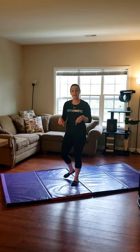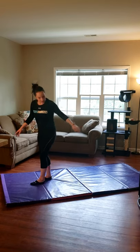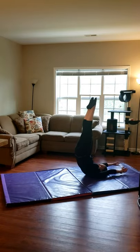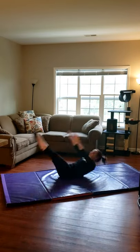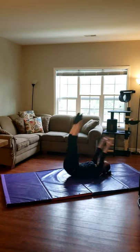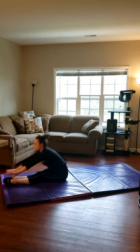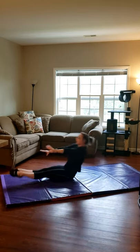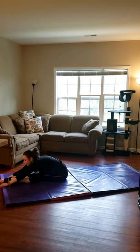Nice. Alright, now we're going to do our candlestick to pikes and candlestick to straddles — 5 each. Candlestick — there's 1, reach all the way up — 2, 3, 4, and 5. And we're going to hold that for 10, 9, 8, 7, 6, 5, 4, 3, 2, 1.